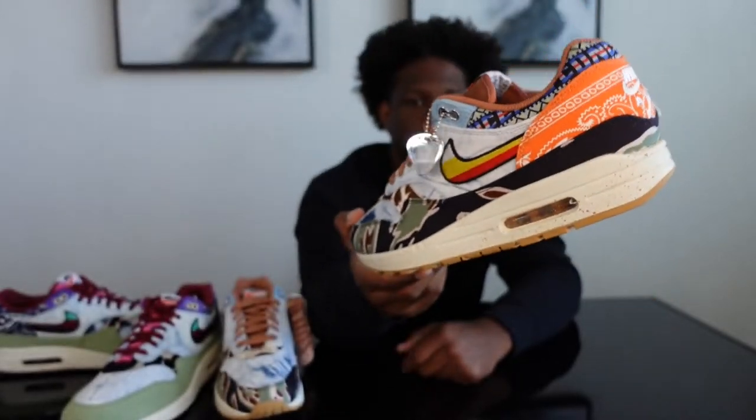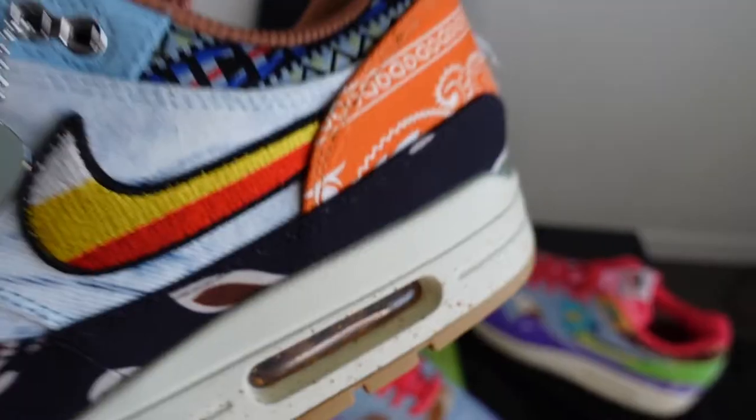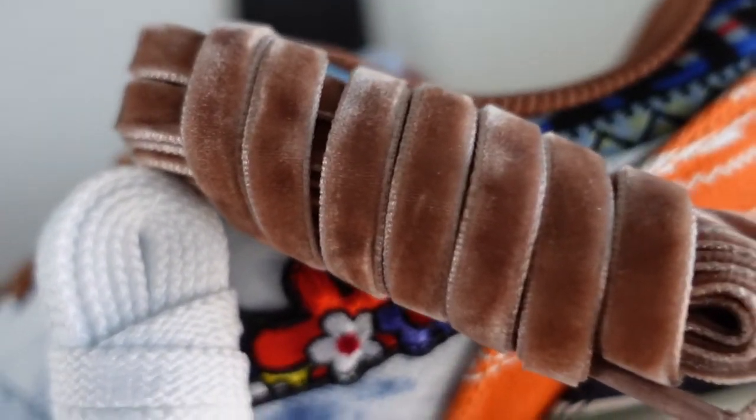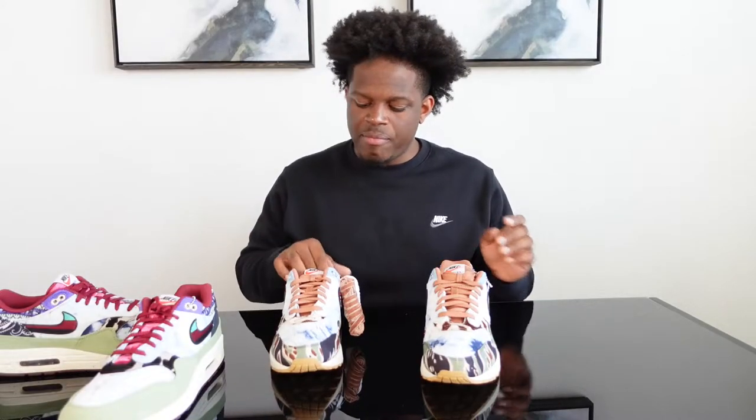Out of all three pairs, I feel this is the one you're going to be able to pull off the most outfits with — maybe the easiest to wear. You get regular white laces and velvet brown laces. Honestly, I kind of like the laces they come with, but I'll probably test out the browns whenever I try these on. These were a must-have.